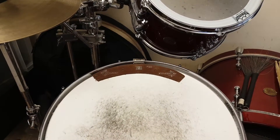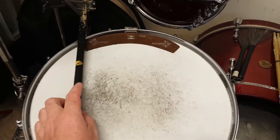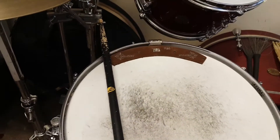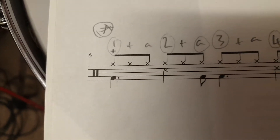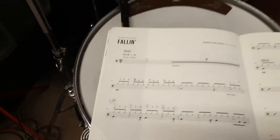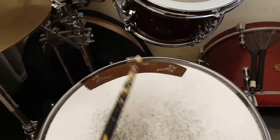This is a quick video on rim clicks on the snare drum. If you're reading your drum music and you see a cross note head in the snare drum part, it's called a rim click and you should do it in a particular way — you don't just bang on the rim of the drum.